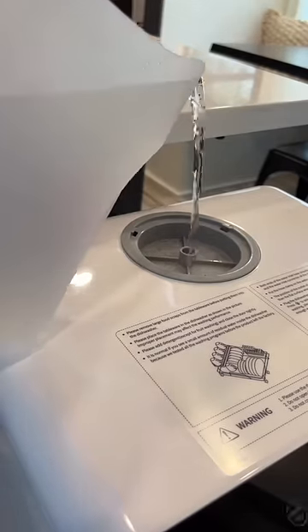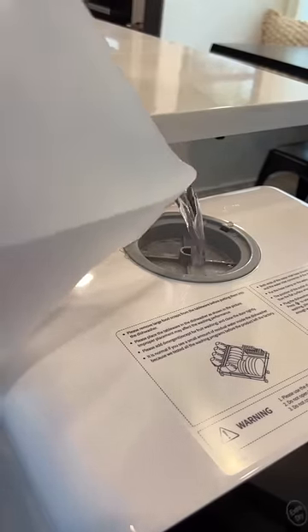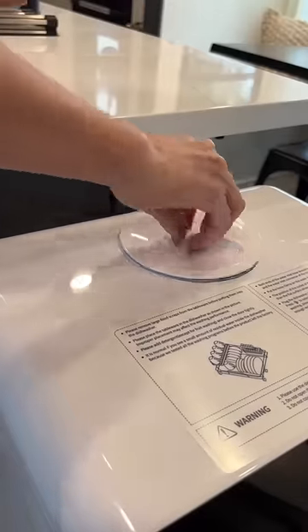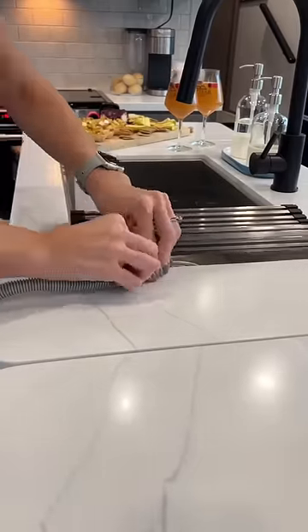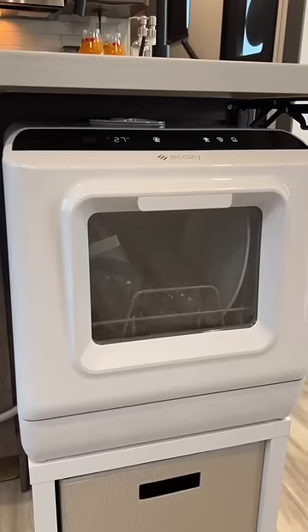There are no hookups needed for this dishwasher as it has a built-in 5-liter water tank and a drain hose, but you also have the ability to plumb right into your RV sink. There are five selectable washing modes, it can fit up to 11-inch sized plates, and it's super quiet.